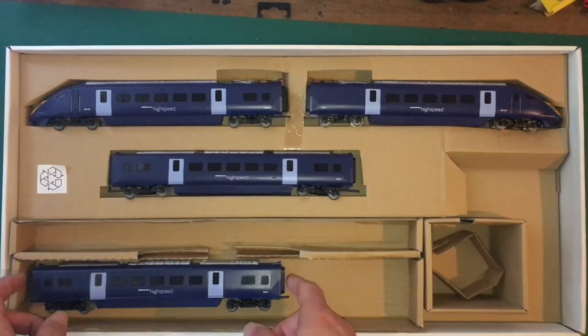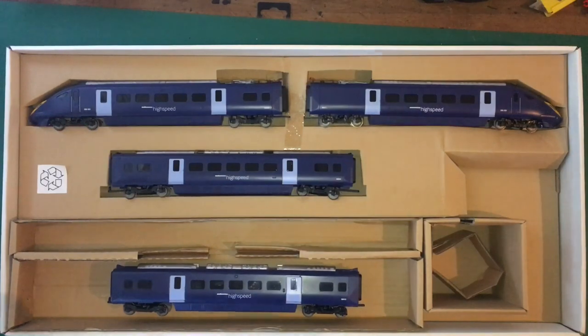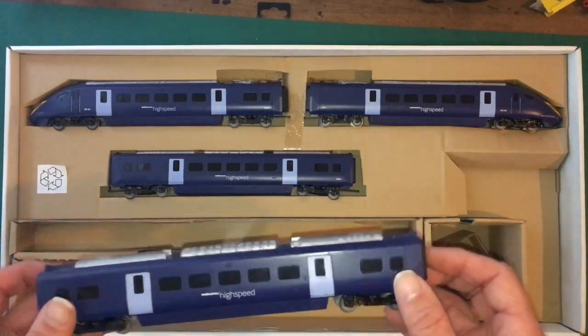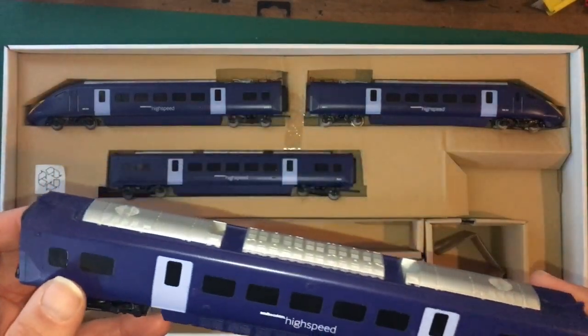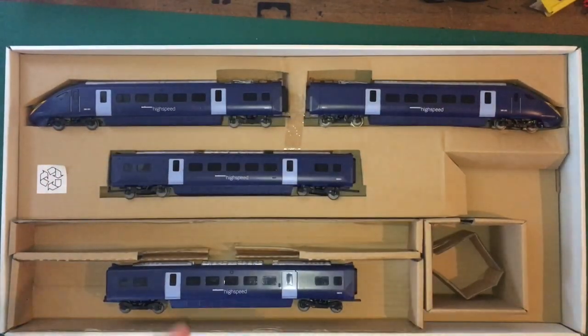What I wasn't aware of was there was actually an extra coach, which is something — if you'd seen the Olympics video, the Olympics version of this — it would have been nice to get some more coaches of that and I think that one's going to be quite difficult. And these don't come up that often. And remember, these are the railroad ones. They haven't got the same connectors as the more newly released super detailed version.